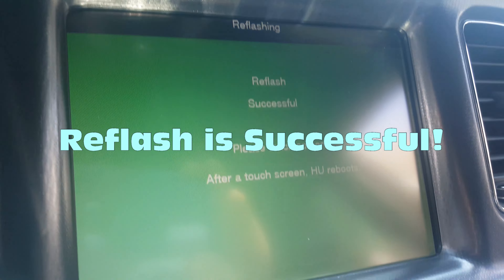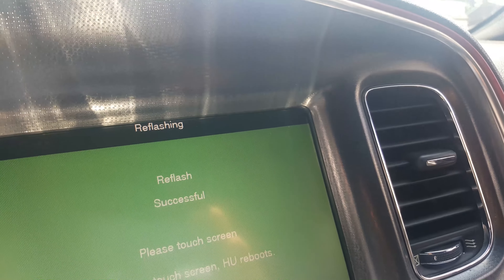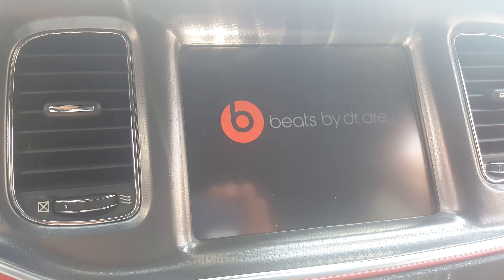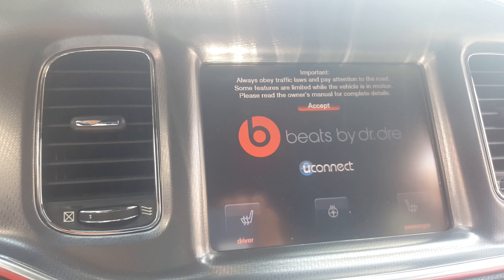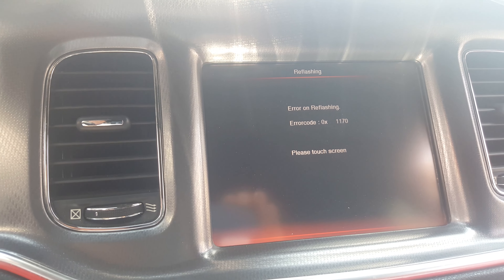We get the message: 'Reflash successful, please touch the screen' and it reboots. I'll do that with this hand because my other one is in a sling — I had bicep surgery two days ago.